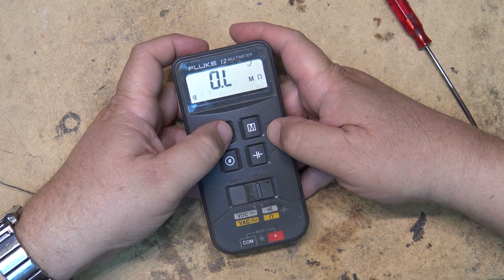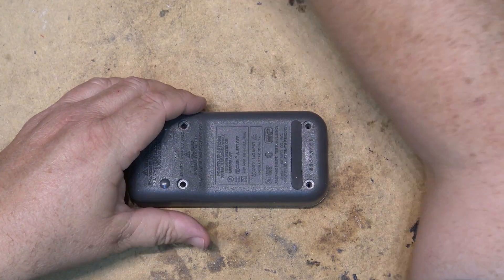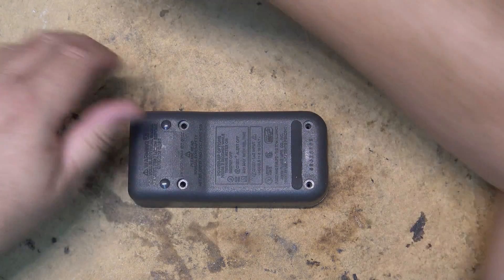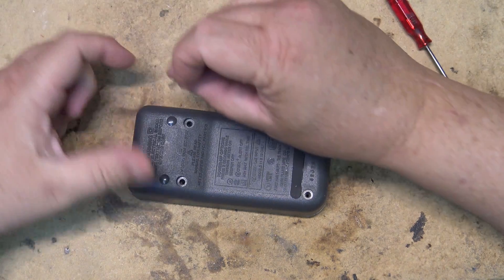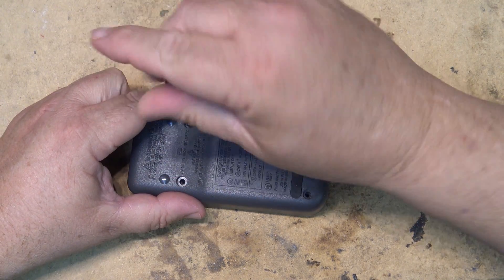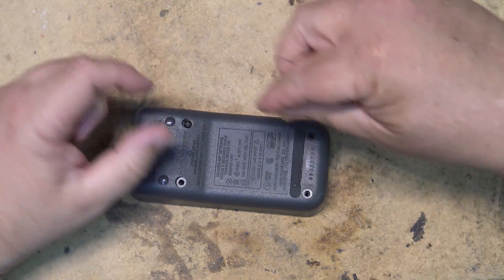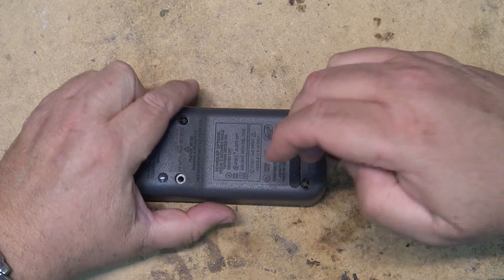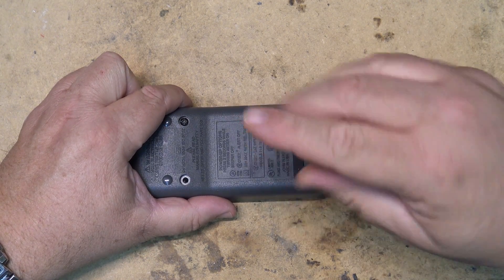Capacitor mode — ohms — there we go, got it. Just had to put a little more solder on there to make it a little bit higher up, just to make a connection. Ideally you'd change the rubber conductive strips, but I don't have any and I don't know where to get them. If I can keep this thing running a little while longer, we'll keep it running.